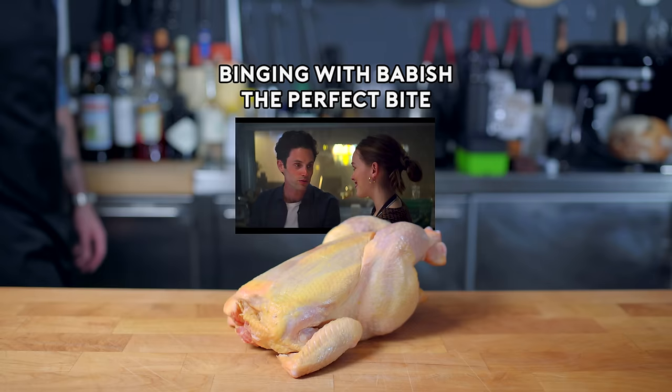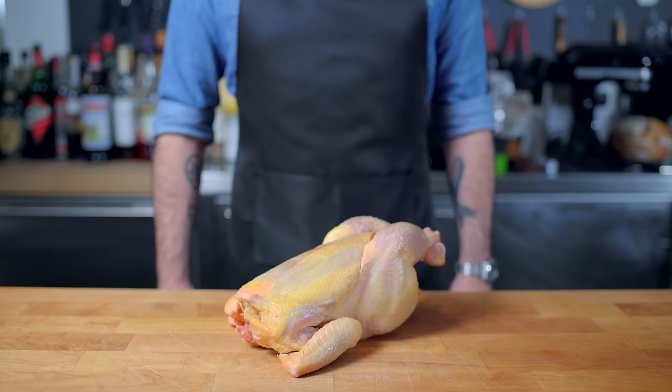Hey, what's up guys? Welcome back to Binging with Babish, where this week we're taking a look at the perfect bite engineered for Penn Badgley's character on You — kind of a morbid choice for a Valentine's Day special, I know, but what can I say? I wanted to try that roast chicken.